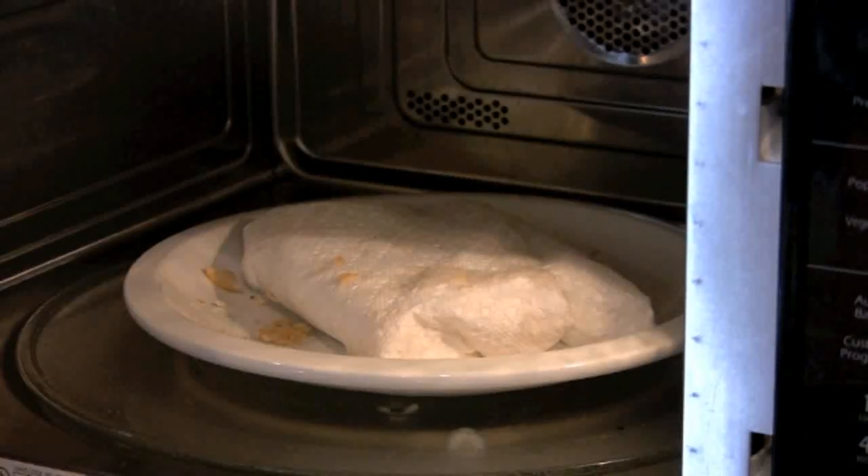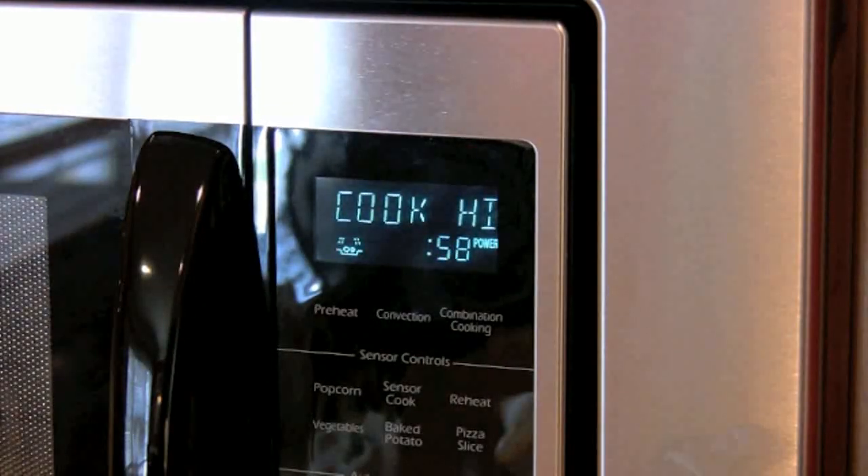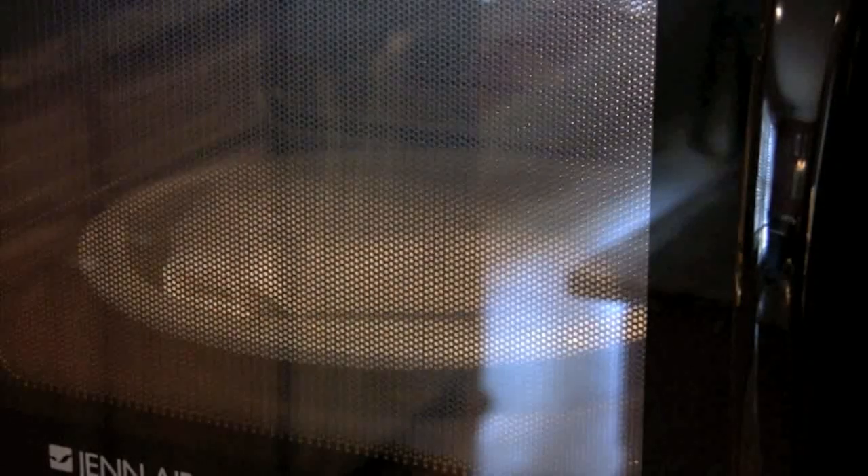I've taken this out of the microwave. I ended up cooking this on high for about two minutes — wrapped it in a paper towel, put it in the microwave, cooked it for one minute. The box says cook until hot. I took it out after one minute and it was not hot, so I put it back in for another minute — two minutes total cook time.